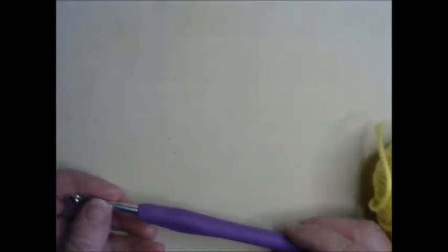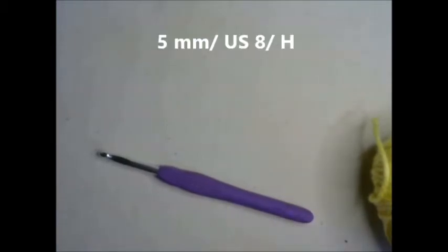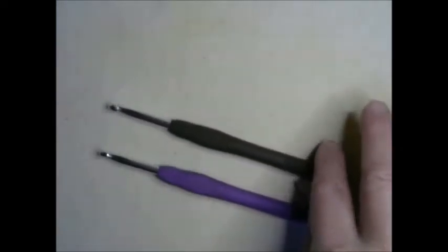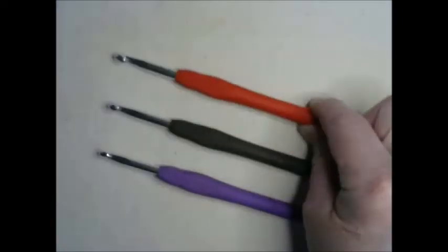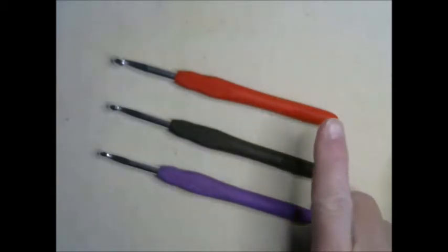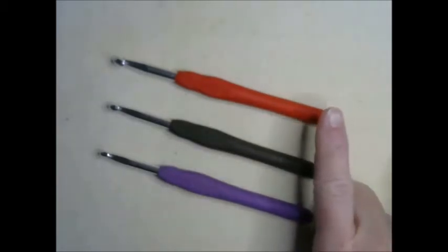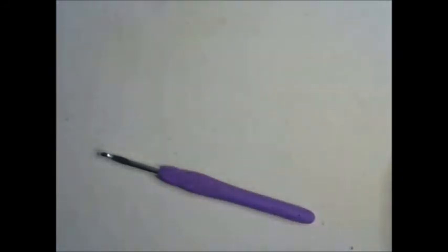The crochet hook I am using is a five millimeter, however if you don't have a five millimeter — also known as an H or US-8 — you can also use a 5.5 millimeter, also known as an I or US-9, or a six millimeter, also known as a J or US-10. I'm using just the smallest of the three; any of those will work with worsted weight yarn.